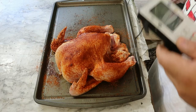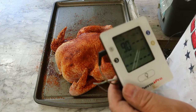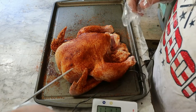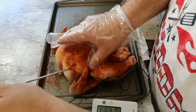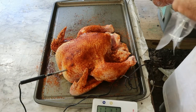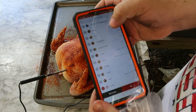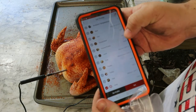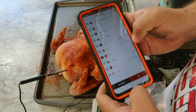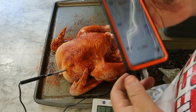Now it's time to get the ThermoPro One set up. We've got it turned on — it's currently 90 degrees out here. Go ahead and put it in the breast, pull up the app, go to poultry. We're looking for 165 degrees in the breast. Set it — there we go.